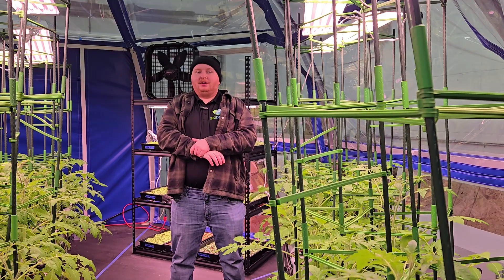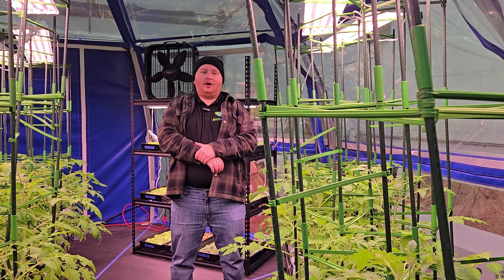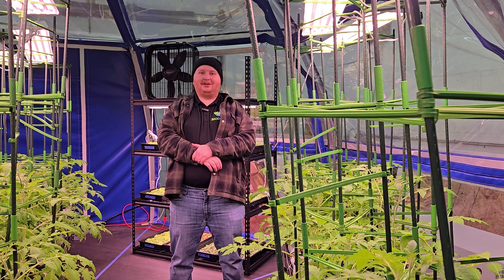So this is a brief overview of the most common methods of hydroponics. Hopefully this helps you decide what type of hydroponics you would like to do.